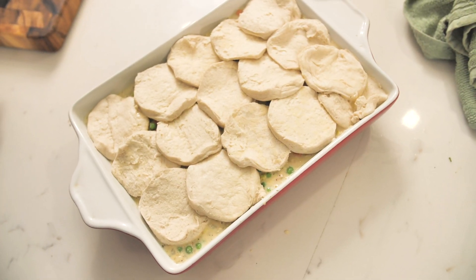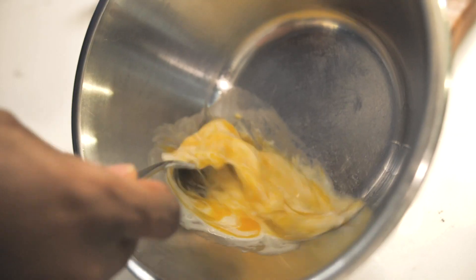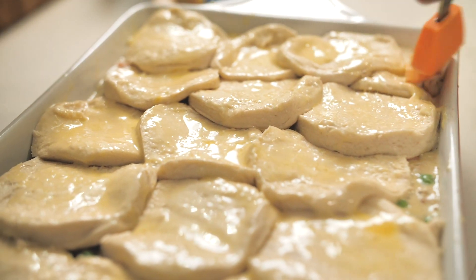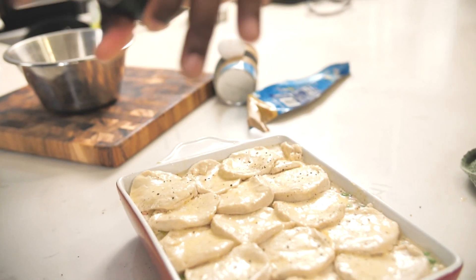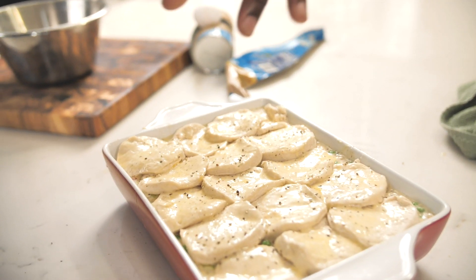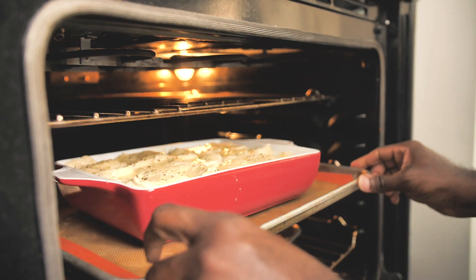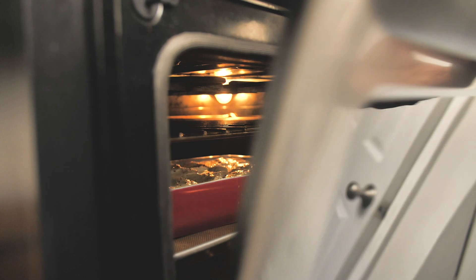Let's do a little bit of an egg wash so it can look nice and pretty on top. I'm going to take an egg and add a little bit of cream to it, give that a whisk, and then use it to paint right over the top of the biscuits. I've got a little bit of black pepper that I'm going to put on top as well. My oven is preheated to 350 degrees, and this goes in until everybody's nice and happy and those biscuits are golden brown.